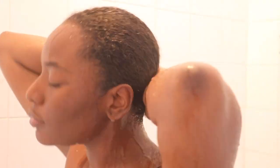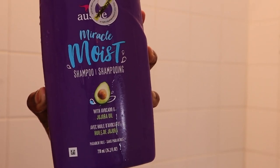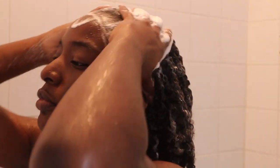Okay y'all, so I am an advocate for Aussie Moist. Just for me, it works. So I'm going to be using the Miracle Moist shampoo today on my hair. I don't really have a big preference on the shampoo I use — like if I didn't have this, I would just use anything.